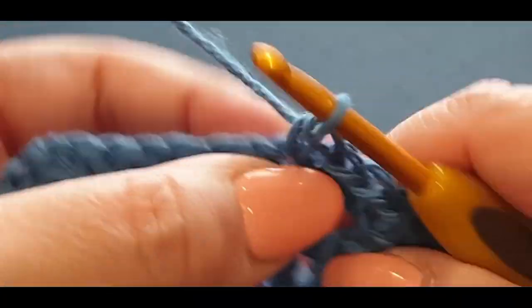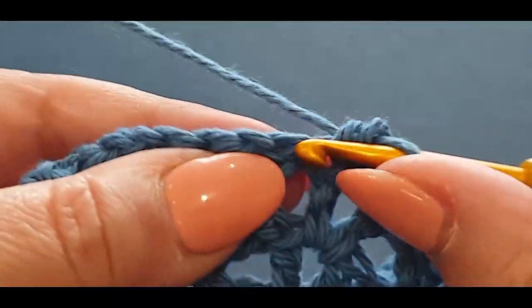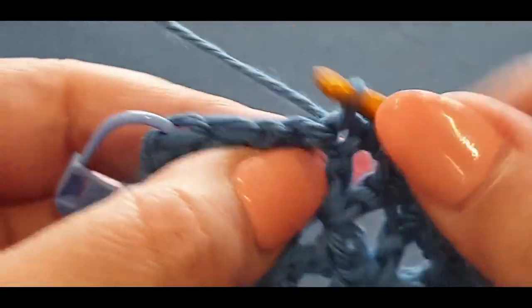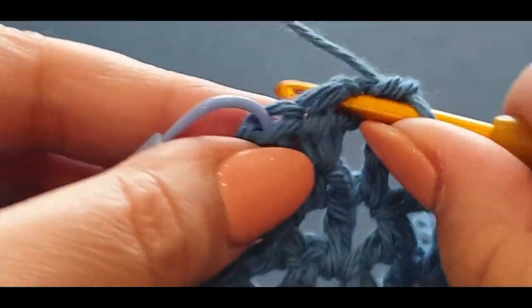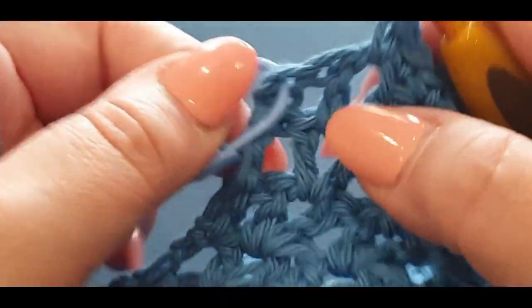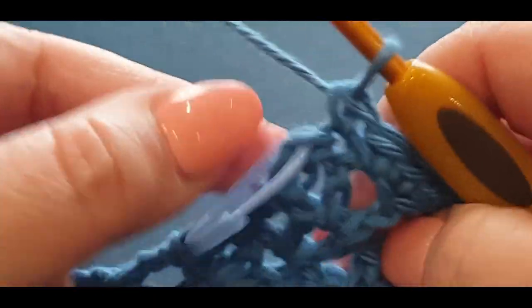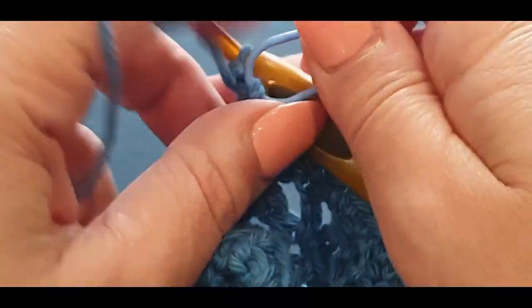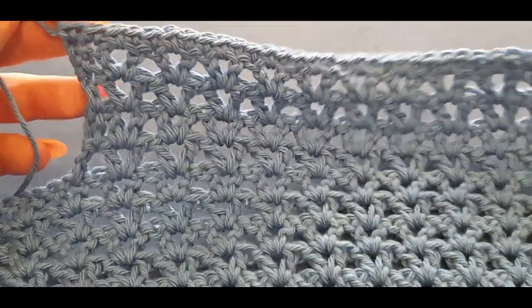One, two and one in the space, all the way across. Towards the end you're popping one in that first double crochet, second last double crochet, and then popping one in that single crochet where our stitch marker was. Take the stitch marker out — and there you go. You have done one row of single crochets.